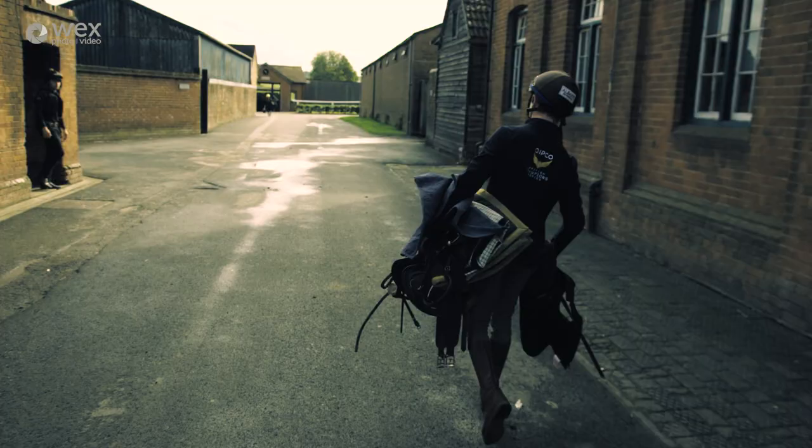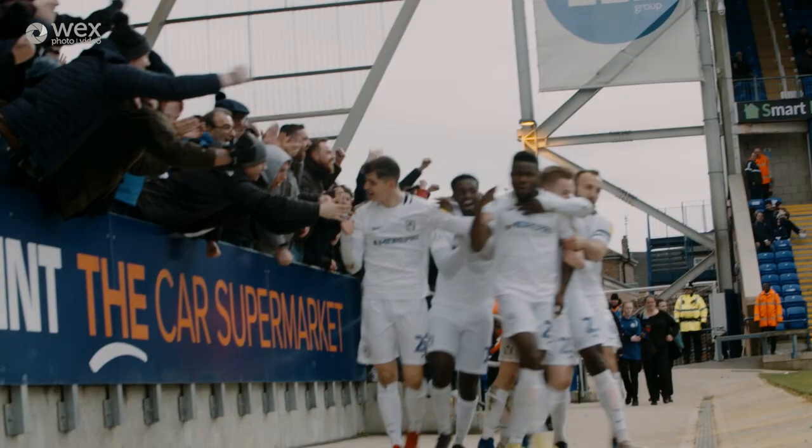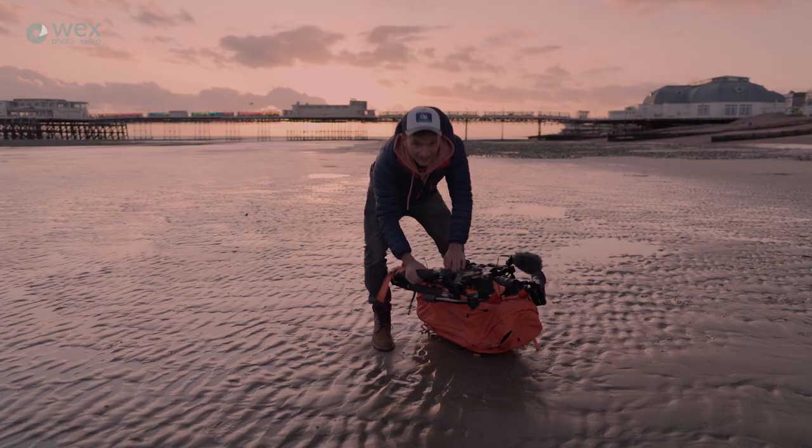I'm John Collins, a freelance filmmaker and cameraman working across branded content, corporate and broadcast. I've teamed up with WEX to discuss tripods.